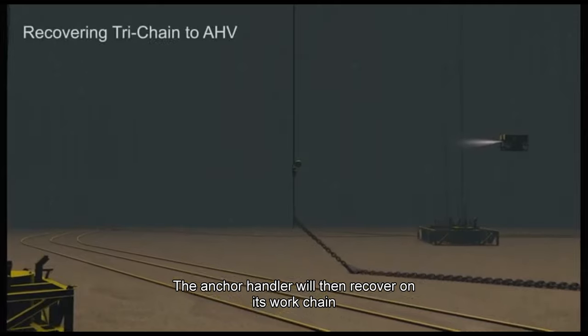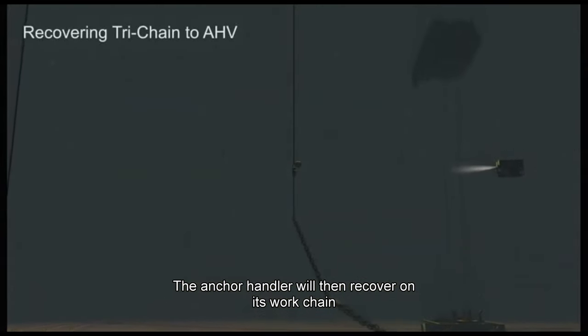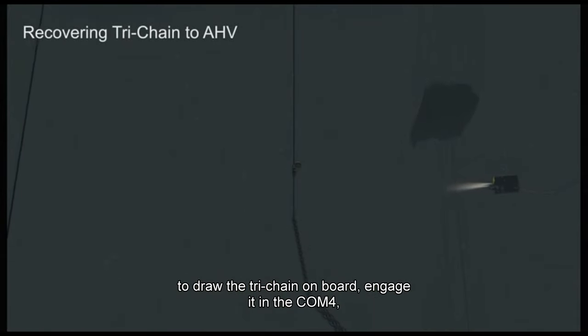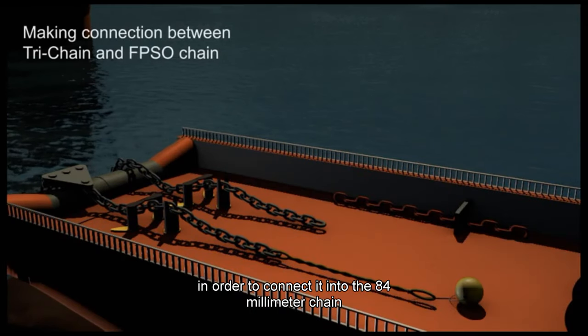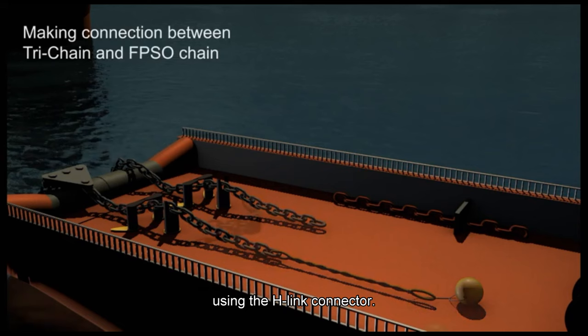The anchor handler will then recover on its work chain to draw the tri-chain on board, and engage it in the calm fork in order to connect it into the 84-millimeter chain using the H-Link connector.